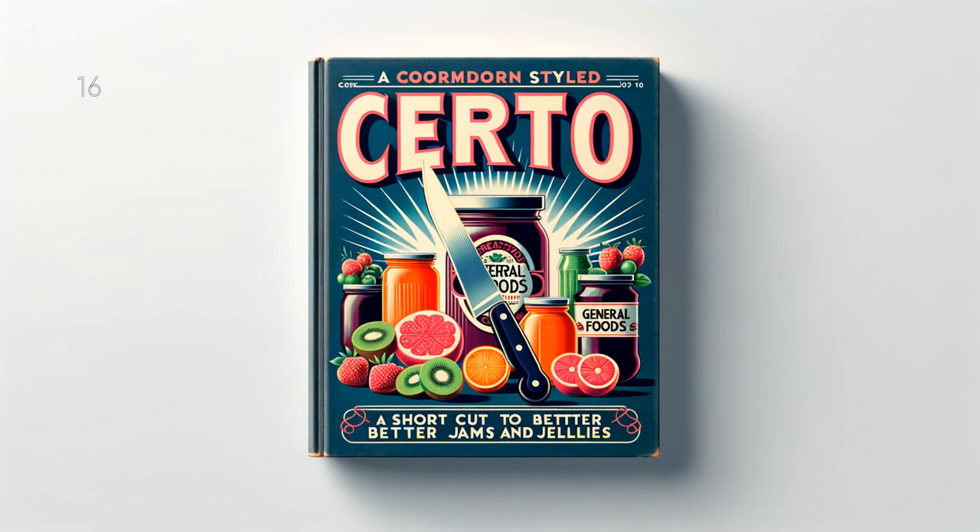Ginger Marmalade: 3 and 1 half cups (1 and 3 fourths pounds) prepared fruit, 2 cups (1 pound) crystallized ginger chopped, 4 and 1 half cups (2 pounds) sugar, 1 half bottle Serto. Use 3 medium oranges and 1 medium lemon. Add ginger with sugar. Follow recipe for citrus fruit marmalade. Makes about 10 glasses, 6 fluid ounces each.